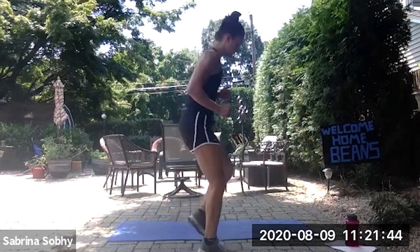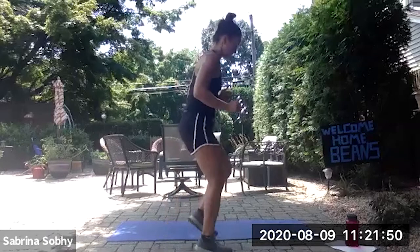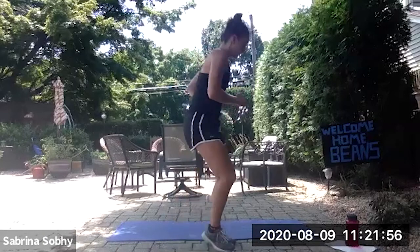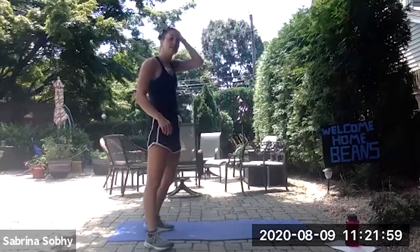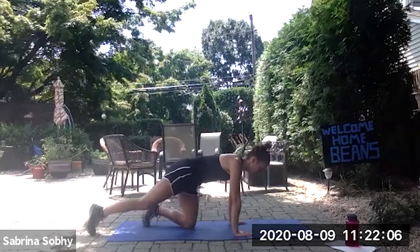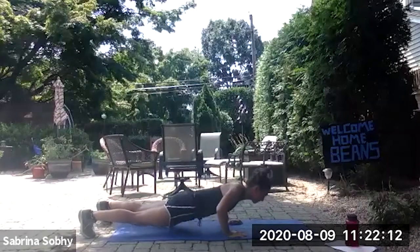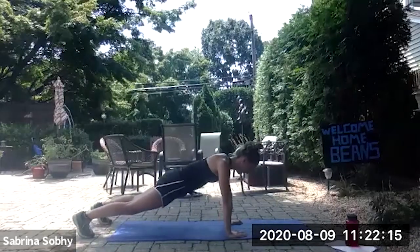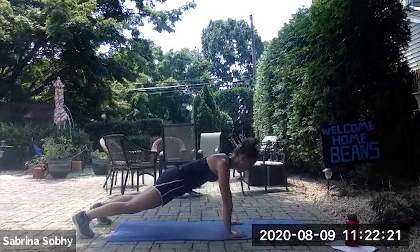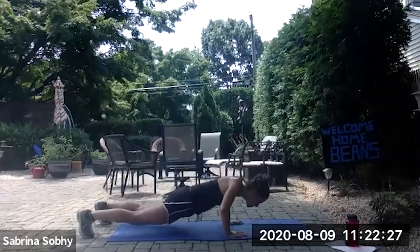20 seconds on, 10 off, alternating between the two exercises. Five seconds left, and rest. Push-ups or plank in five seconds. Three, two, one, begin. Five seconds, and rest. That's the first round, we have two more to go.